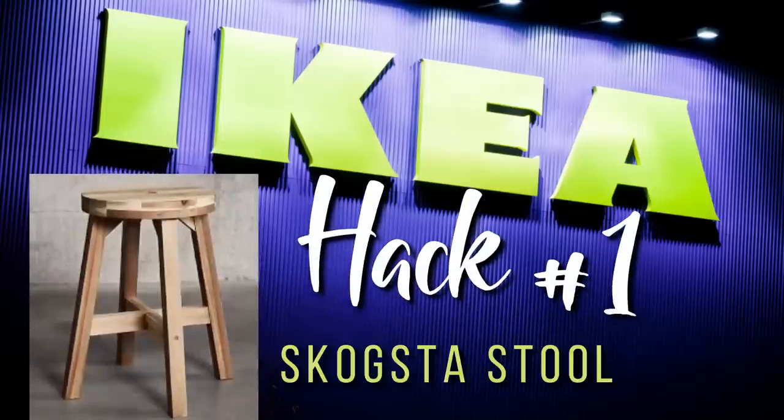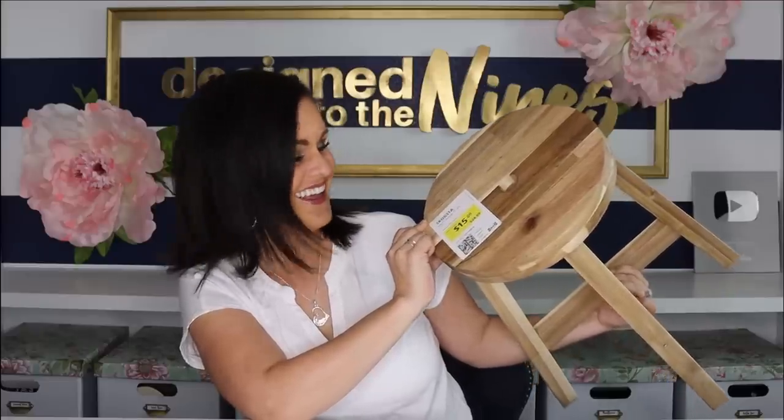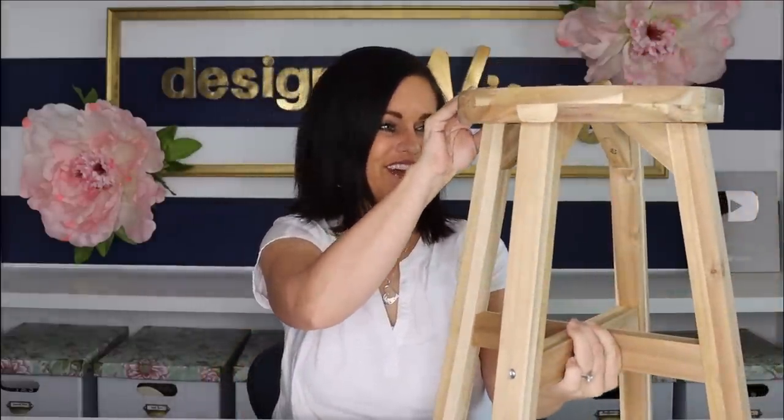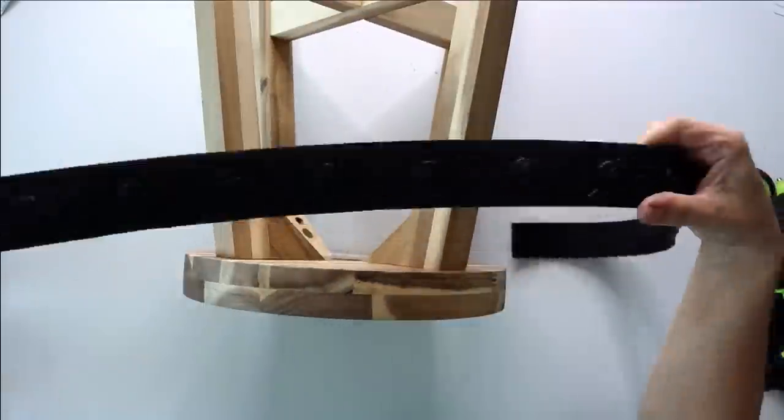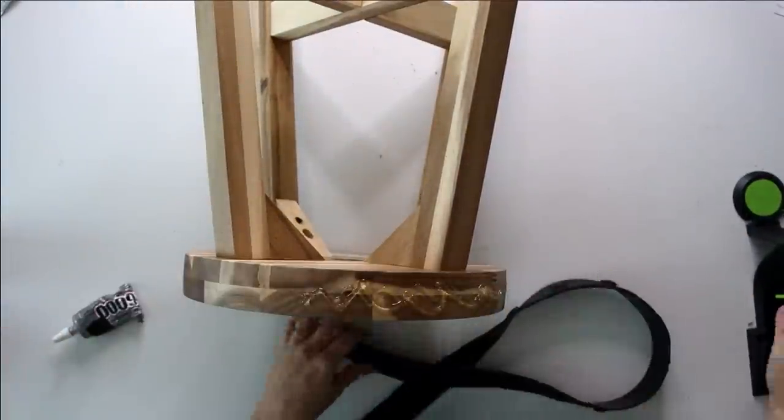We're back from shopping, and I am about to shame my Scandinavian heritage by slaughtering these IKEA names. We're going to start with this fun little find — I decided to hit up the as-is clearance section on my way out. I found this little jewel called the SKOGSTA stool, already assembled and in pretty good shape. I have this piece of trim that's going to be perfect to go along the edge of the stool seat.